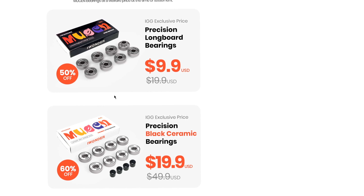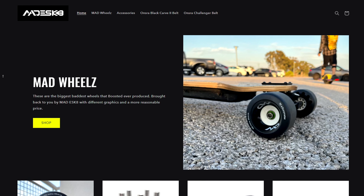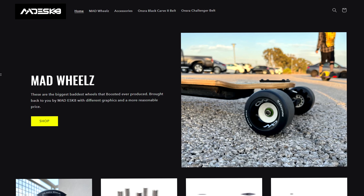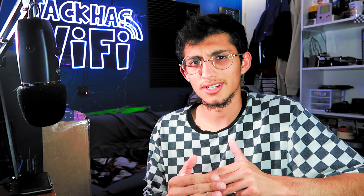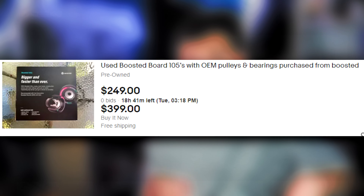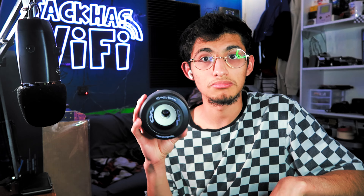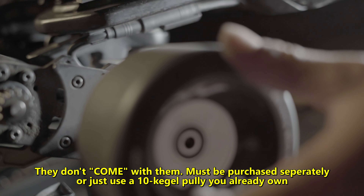I do have a video coming out on them soon. They're available in two different hardnesses and two different sizes — the bigger size is lollipop, the smaller size is macaron. I don't believe they're officially available for purchase yet, but they will be very soon. They've also announced a set of bearings releasing with this. If you want to see more detail on what these wheels bring to the scene, I'll have a link in the description. They're releasing black ceramic bearings and normal ones, and the price is pretty good — though the 50% and 60% off might only be available through the Indiegogo, so if you want them at a good price, look into purchasing ASAP.